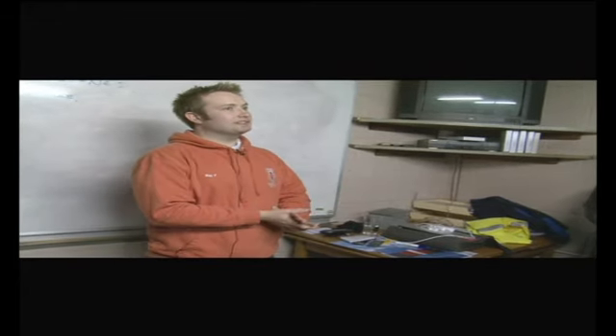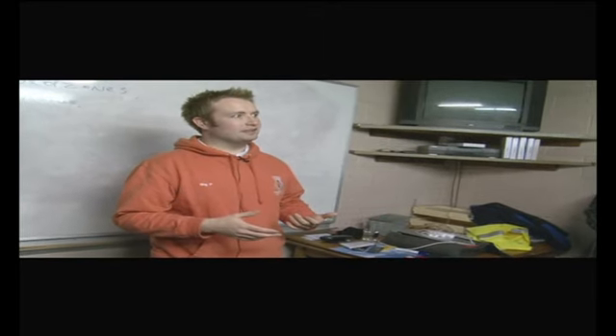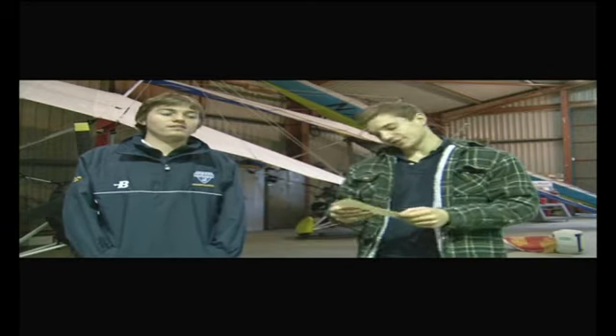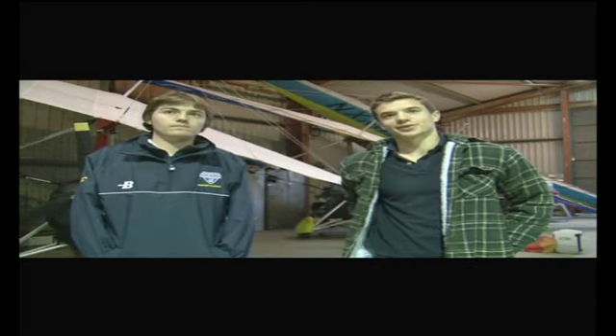Alright guys, I hate to tell you this, but unfortunately because of the weather conditions you're not going to be able to jump today I'm afraid. It is a shame because we obviously psyched ourselves up for it, had all the training and got really excited. But we'll be back on Wednesday or next weekend to give it another go when the weather's better. We've basically been given one of these yellow slips, which means we can come back any time, hand it in, and get to jump whenever the weather's good.